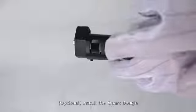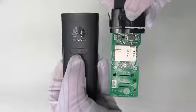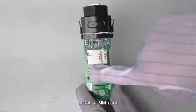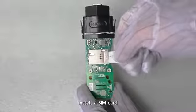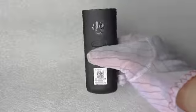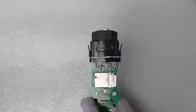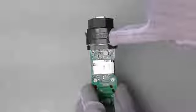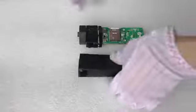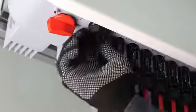Install the smart dongle. Install the SIM card. Reinstall the shell of the smart dongle until you hear a click sound indicating that it snaps into place. Connect the smart dongle.